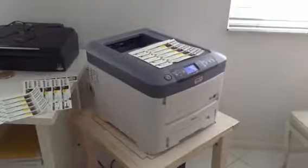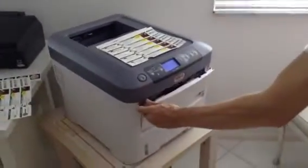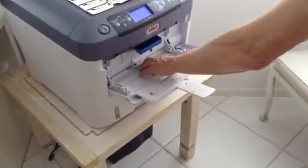This little video is to show you how easy it is to print the floor labels. You simply open the end of the printer like this, fold it out fully, and push down in the middle.